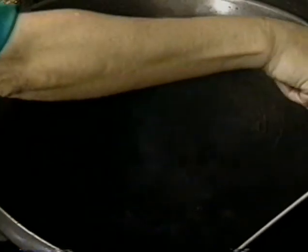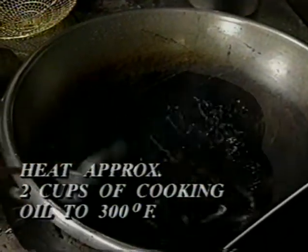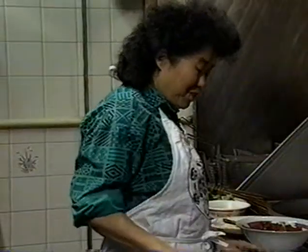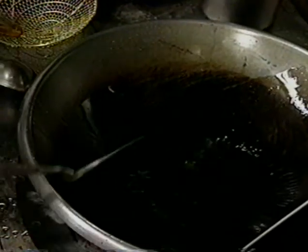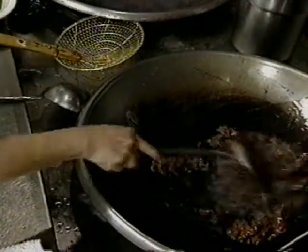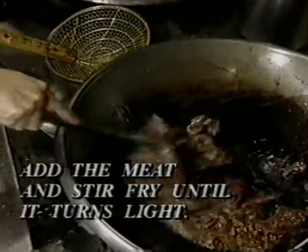Put in some oil — how much depends on how big the meat pieces are; bigger pieces need more oil. In a restaurant we have a powerful wok so it heats very fast; at home you can heat it a little longer. Put the meat in and cook. Beef is very easy to cook — once it turns color, take it out. You can see almost all the meat has turned color now, so take it out.